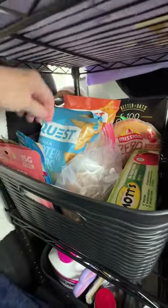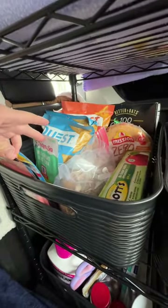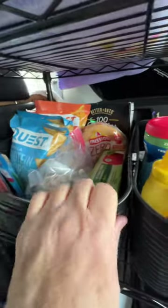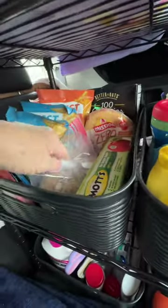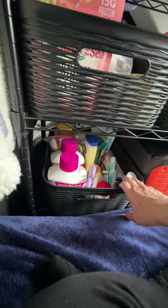Food-wise, I try to keep it simple. Salmon, tuna, applesauce, cereal if I want to snack on something, and oatmeal at night. Down here I just have my toiletries — aspirins, Tylenol, whatever I need to get to. Extra toothbrushes.